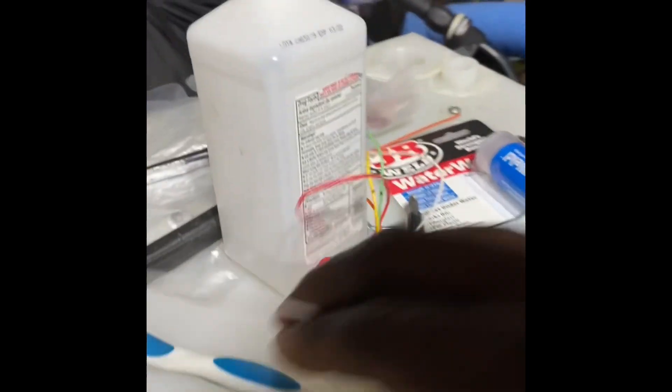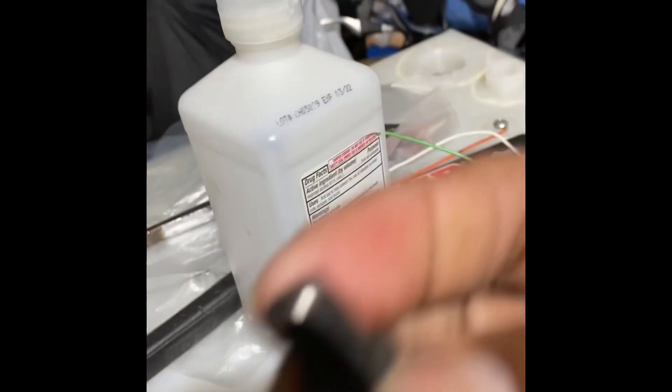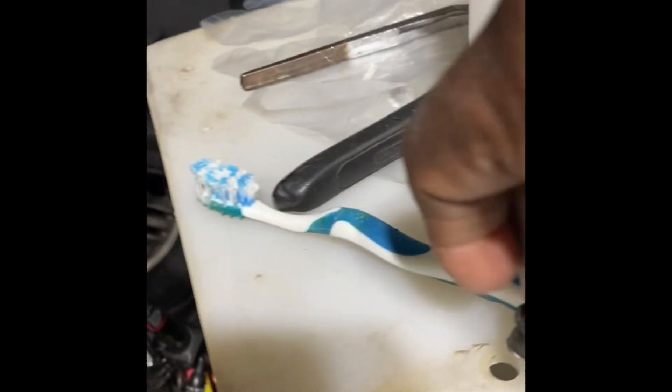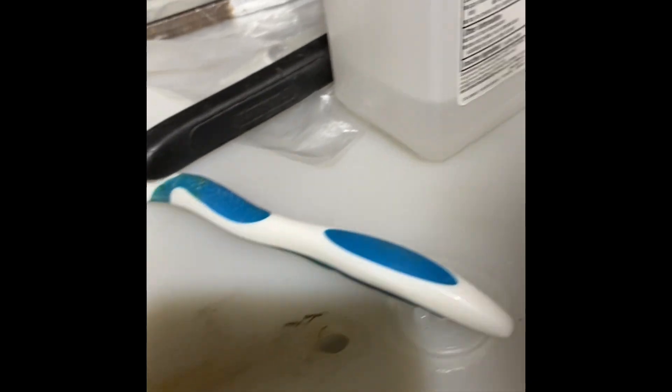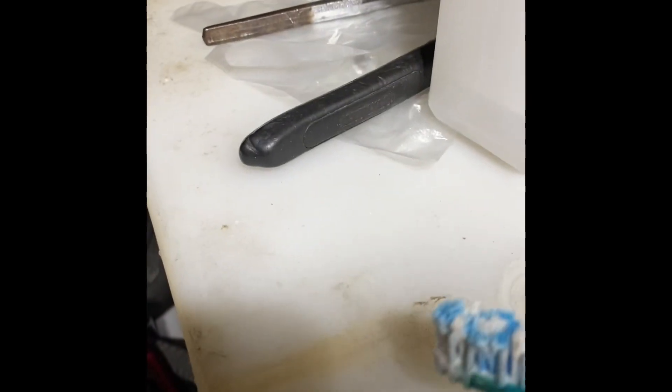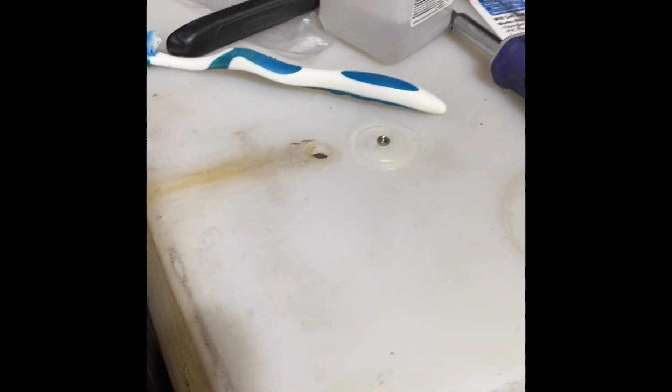Alright guys, I'm gonna repair this chamber. I've already taken the nut loose — I got the line nut off here. They had it pushed in this hole and that popped out, that's why we had all the water leaking. I already used soap to clean this out. Next I'm gonna take the alcohol and rub it and clean it. I bought a screw to go in there too.